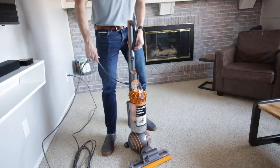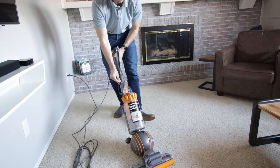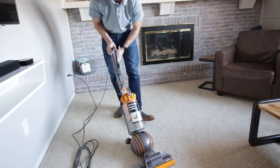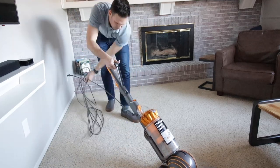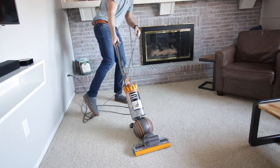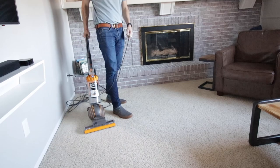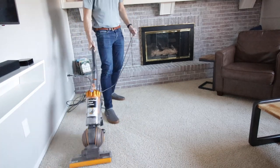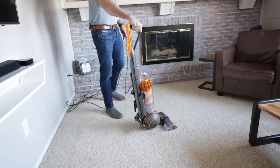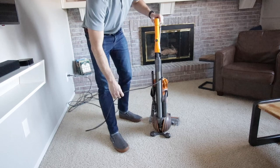There's an on/off button on the front, and it just clicks back to start using it. There's also a roller on/off button — you can use the rollers to help on carpet, and then turn that off for hardwood floor. Once I got the cords out of the way and started using it, it's really easy. The ball really does allow you to go into different areas and turn the vacuum a lot easier, just like you see in the advertisements.